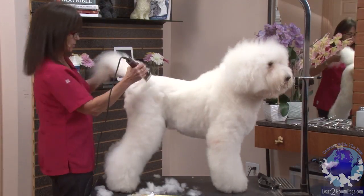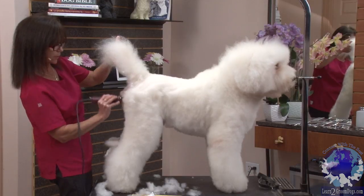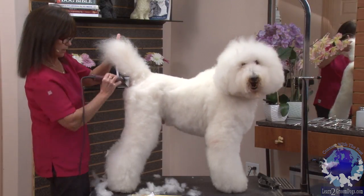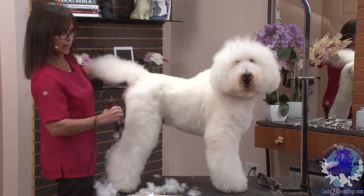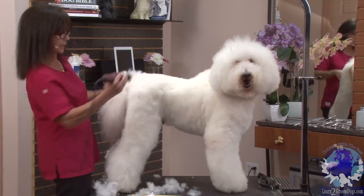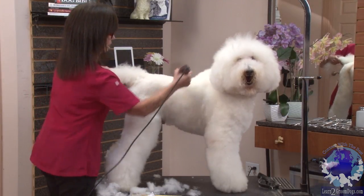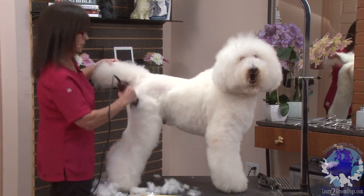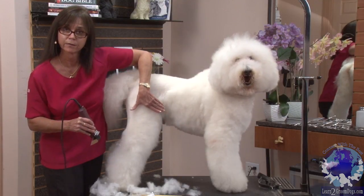When I'm getting into the rear, I'm going to bring him right over the rear, over his backside, and I'm falling off on the outside of his leg. Coming straight back, down over, and I'm falling off before clipping into the leg coat here, okay?